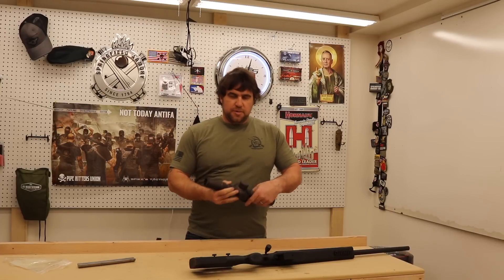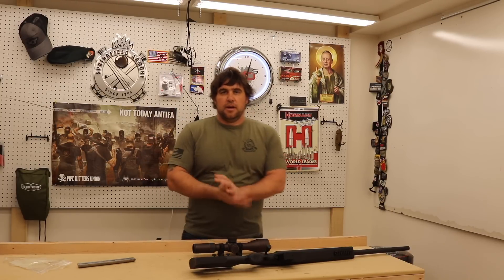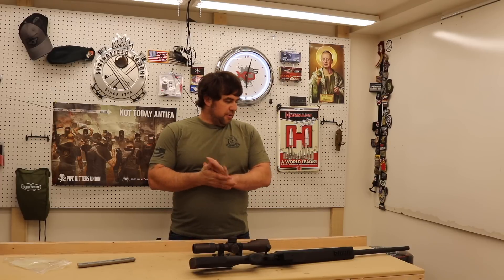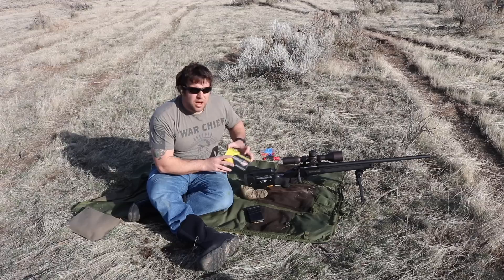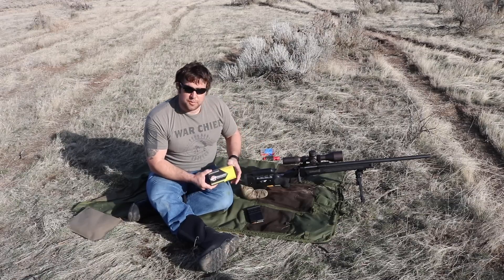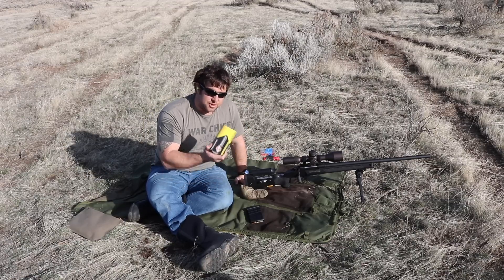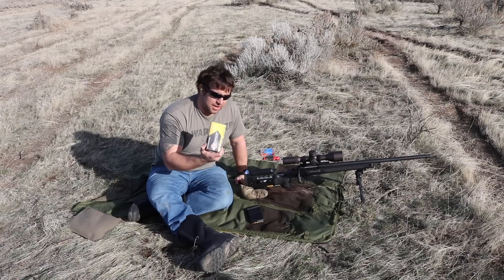For a scope we're teaming this up with the Vortex Razor HD Gen 2 — plenty of glass. We'll put Acutec bipods on when we get to the range portion. Let's go see if somebody puts their money where their mouth is. First things first, we're going to get this thing zeroed up. Because we're looking at a precision gun, we're going to shoot Black Hills ammunition — the gold standard for accuracy. For this, we're shooting 175-grain Tipped Match Kings.